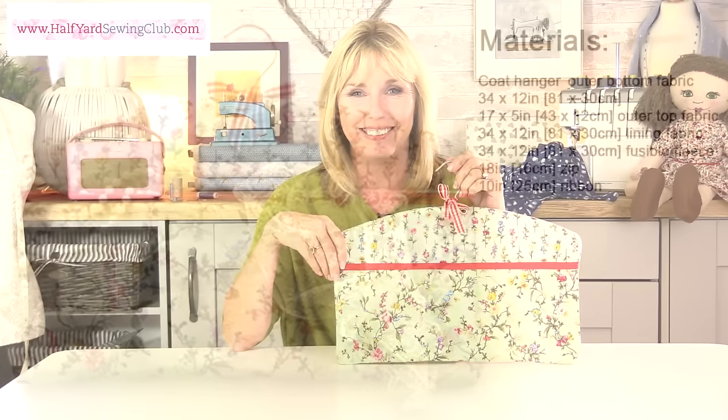It's very simple and very quick to make, so here's everything you need to get going and let's get sewing.